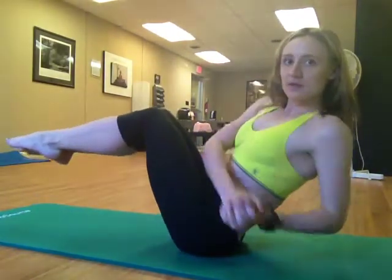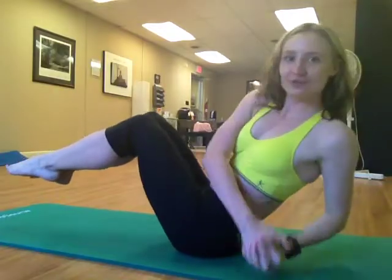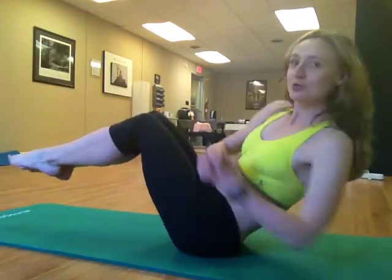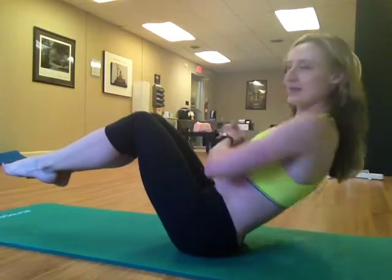You're going to lean back, legs are up, and we're going for 16 singles. Really try to touch the floor — if you can't do it, it's absolutely fine. Make sure you're looking forward at all times. And double up.